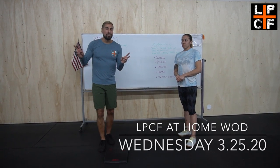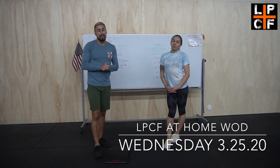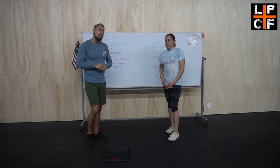What's up guys, it's Coach Jay and Coach Amanda. Happy to see you guys, hope you are staying safe and active. We're coming to you again with another at-home WOD.